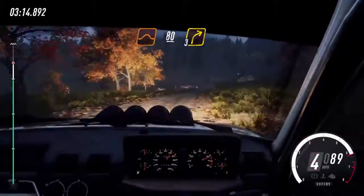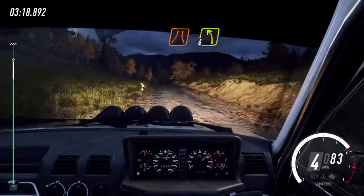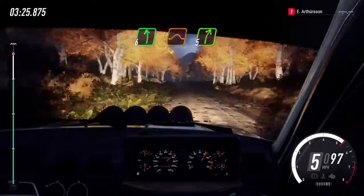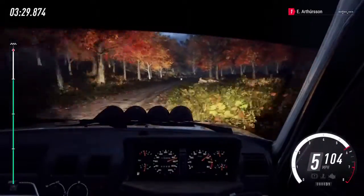Turn, 3 right. 100. Turn unseen. Narrow, 4 left of a crest jump. Opens long. 6 left over double jump. Into cut by right. To keep left of a crest.